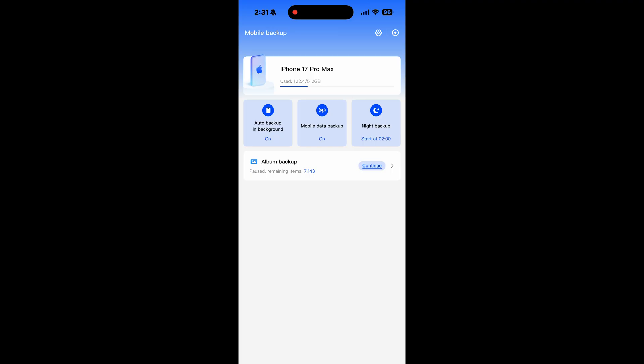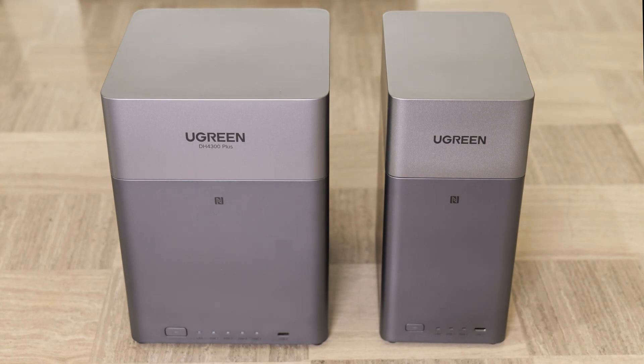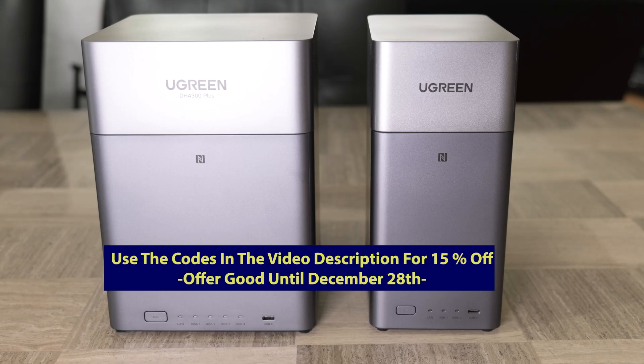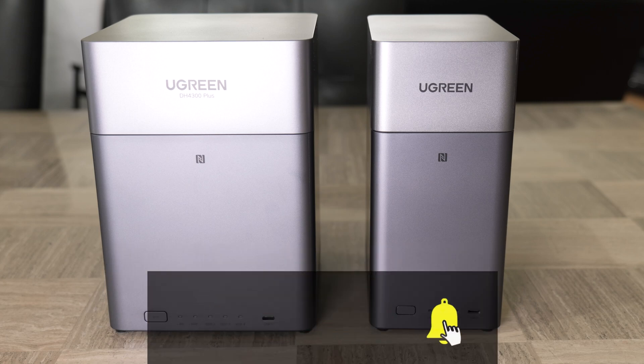In summary, these two models are outstanding values in this price range. These devices allow you to take control of your data, whether it's to offload your files off your phone, cutting down your reliance on the cloud, using it as a backup, or some other hybrid solution. I've had a variety of storage solutions at home for years and to me central protected storage is mandatory. Though Ugreen has a full suite of storage devices, the DH2300 and the DH4300 Plus are extremely affordable and full-featured units, best in class in this price range. I want to thank the folks at Ugreen for sending me these devices. Remember to use the code in the description to grab 15% off until December 28th. Please don't forget to like and subscribe if you found this useful — thanks for watching and I'll see you on the next video.